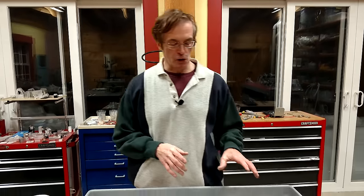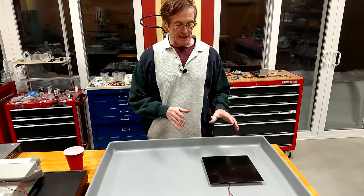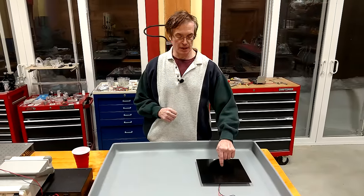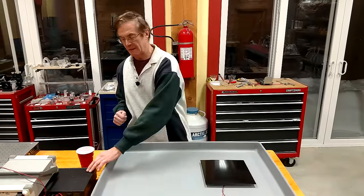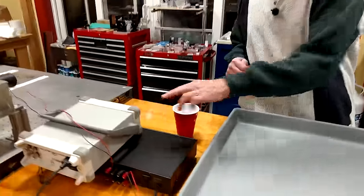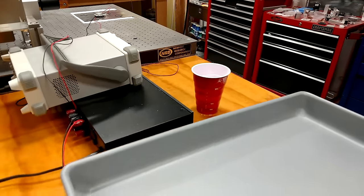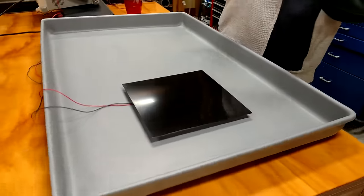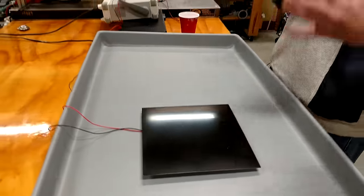You've probably seen these in physics class — they're called Chladni plates. What they are is flat metal plates attached to audio exciters, which are in turn powered by an amplifier and a tone generator.